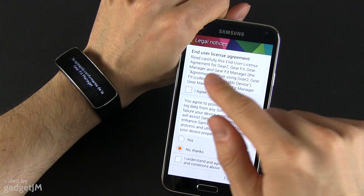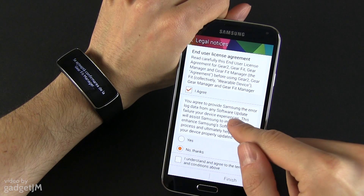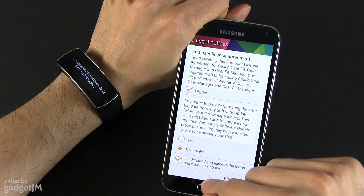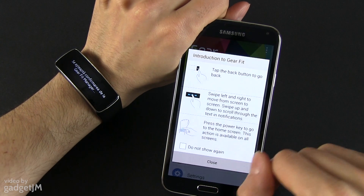There are a bunch of legal notices — press agree. This one asks your permission to send Samsung error log data for any errors that might occur while using this. I usually press no thanks. Then confirm you understand and agree to the terms, and press finish.